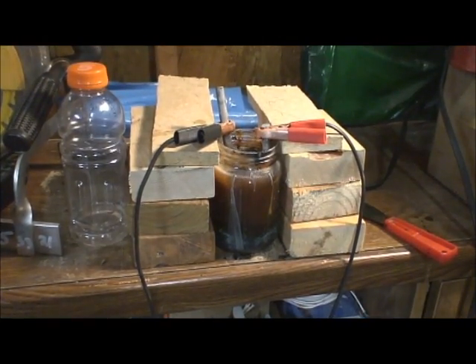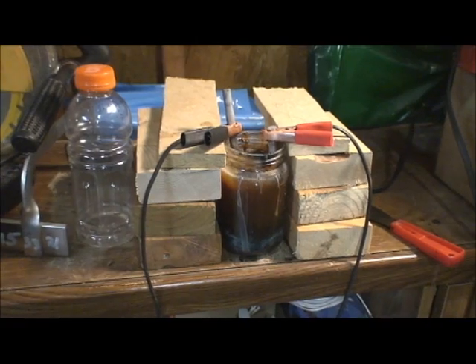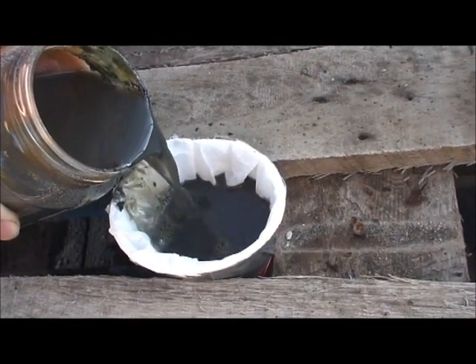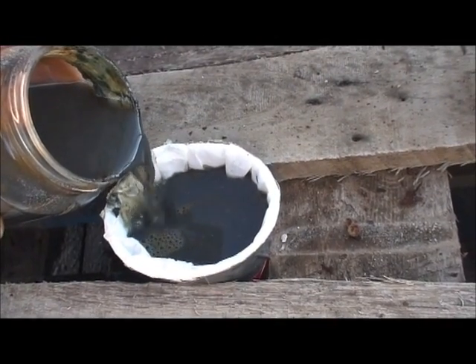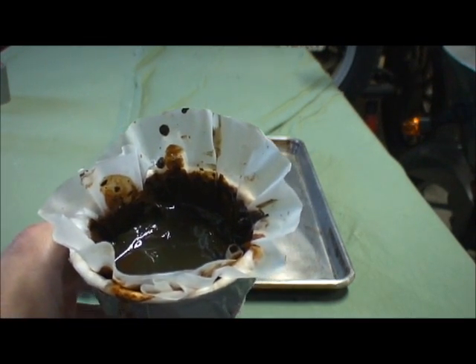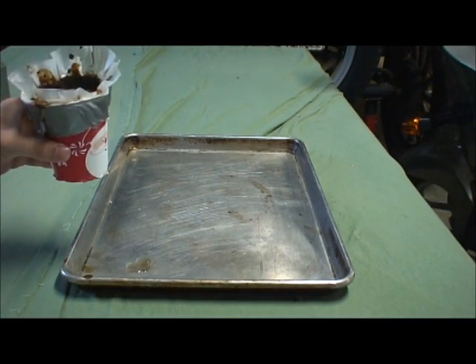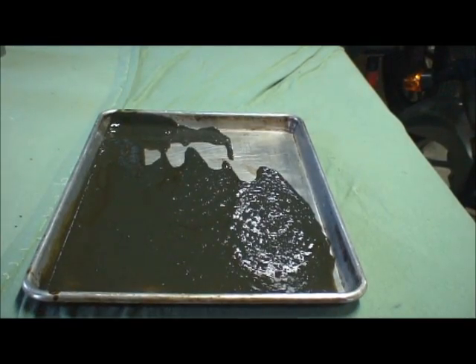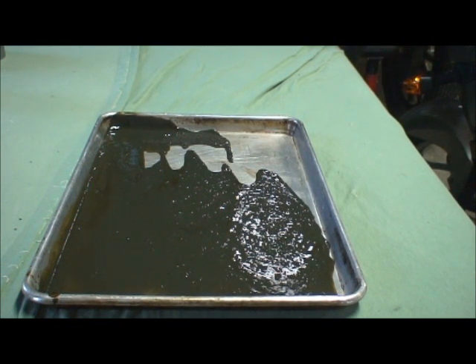All there is left to do is take the rods out. Now that I've got the rust solution all stirred up, I'm just going to pour it into the filter. Let that filter through. Now it's done filtering — it's starting to turn red a little bit already. I'm going to pour and scrape it out onto this tray so it can dry. I've spread it around pretty good so it'll dry nice and evenly and fairly quickly.